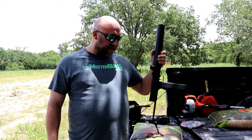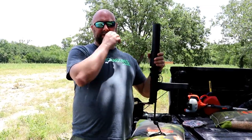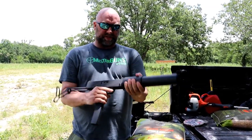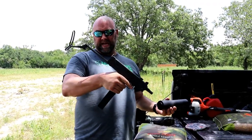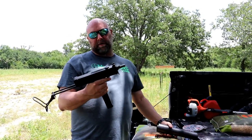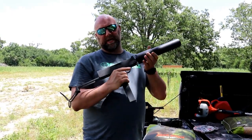This is a Cobray M11 in 9mm, made by SWD with a matching SWD suppressor on it. This is the original can that comes on it. The gun is threaded for it. It's got a little short barrel and it does have a stock. This would be a short barrel rifle if it was semi-auto, but machine gun trumps short barrel rifle, so you can always have a stock on a machine gun.